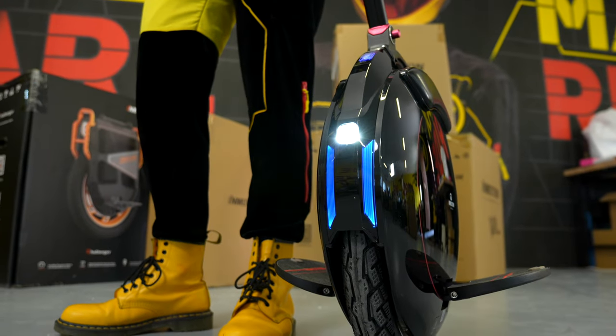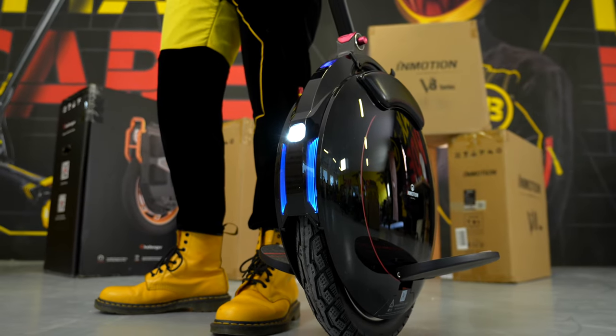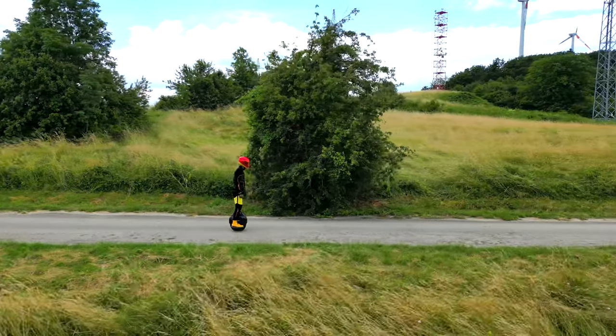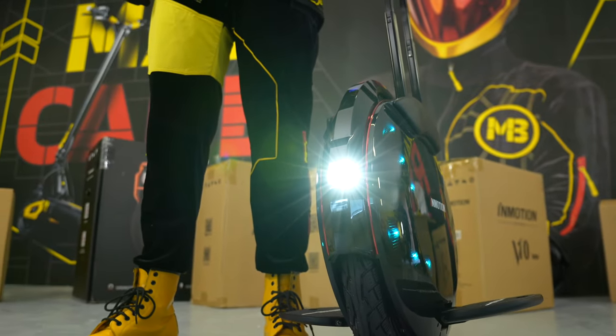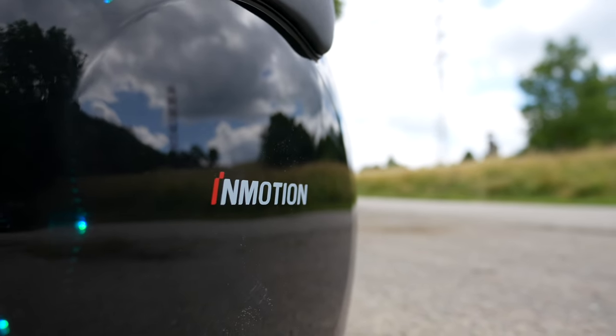On the contrary, the InMotion V8F allows you to taste some of the equipment usually found in more premium unicycles. Riders wishing to spice up their rides with simple control will enjoy almost four times the power and longer range provided by this model. The ambient LED lights visually contribute to this, as well as the IP54 moisture protection rating.